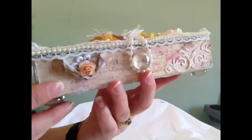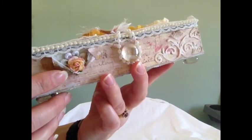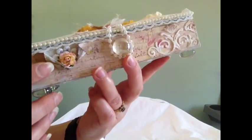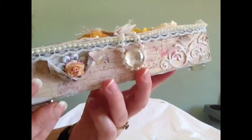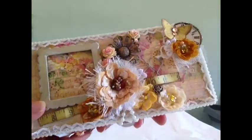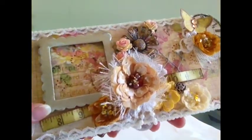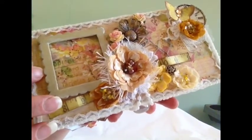On the front here, I tore the pages back and added a Wild Orchid Craft flower and a little piece of lace trim. Then I inked the edges of the paper again with the Tim Holtz walnut stain. Then on the top of the box, I added a chipboard frame, and I lifted that up on dimensionals, so that you could actually slot a very small picture behind there if you wanted to.